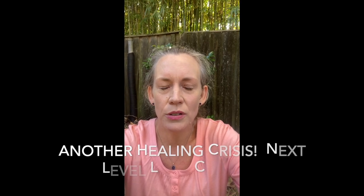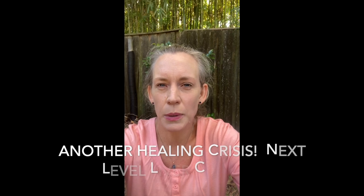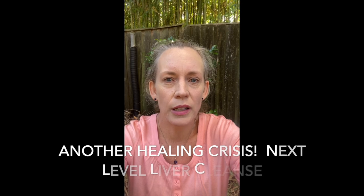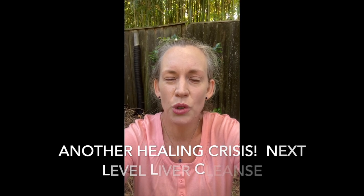Hi everybody, my name is Kate Connolly. I'm an intuitive healer and teacher. I'm currently on a really long juice feast, otherwise known as a solid food vacation. At the moment I'm on around day 24, so I've had just over three weeks having juice, cheating a little bit with some macadamia milk maybe once every day or couple of days, but otherwise just having juice to clean out really old chronic eczema.